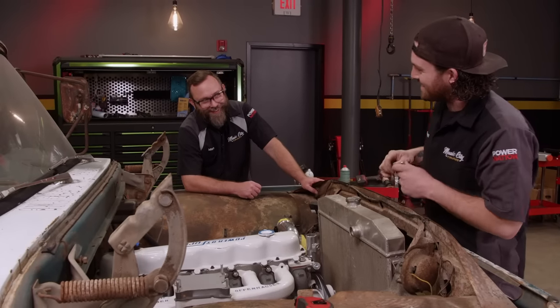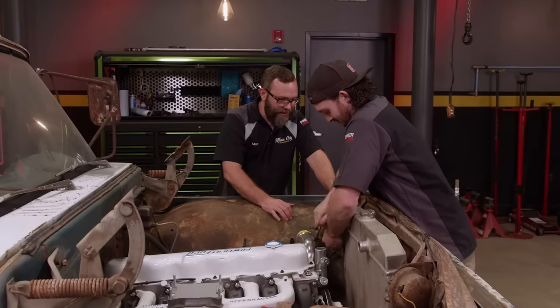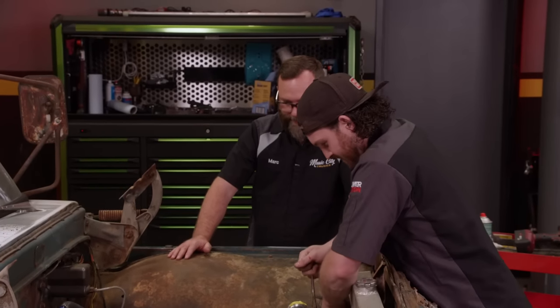There's actually more room there than I thought. Looks like the radiator hoses aren't going to be too bad — we can probably piece those together pretty easily.